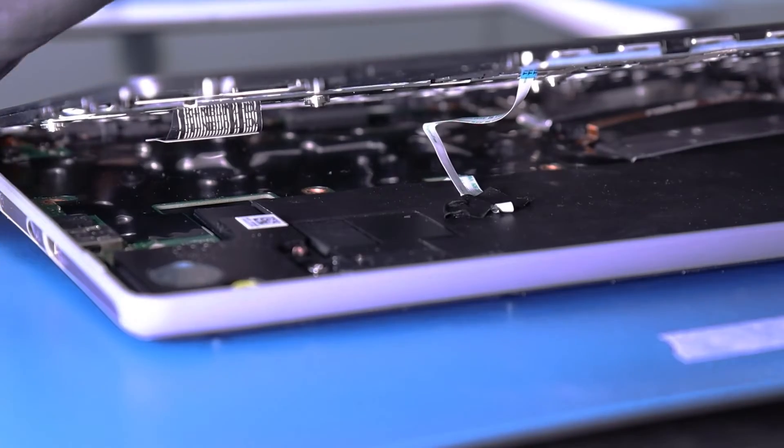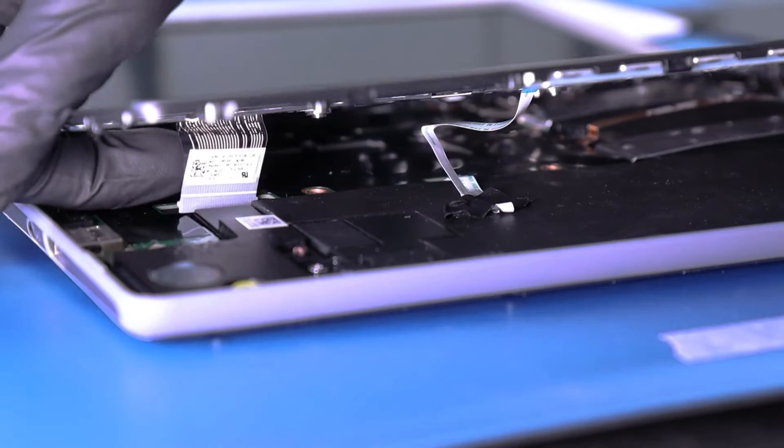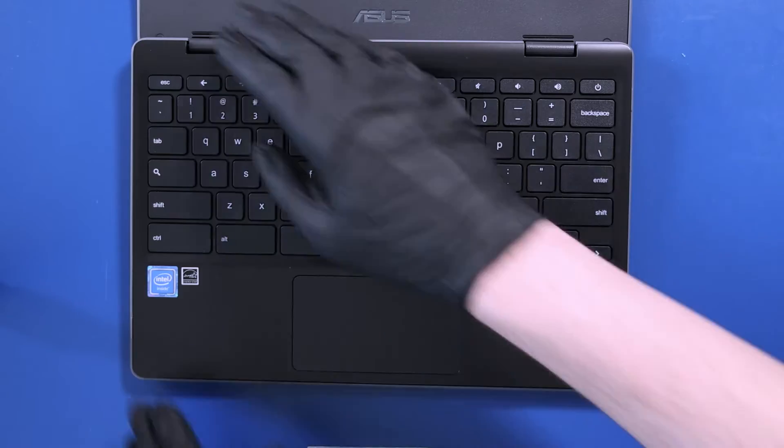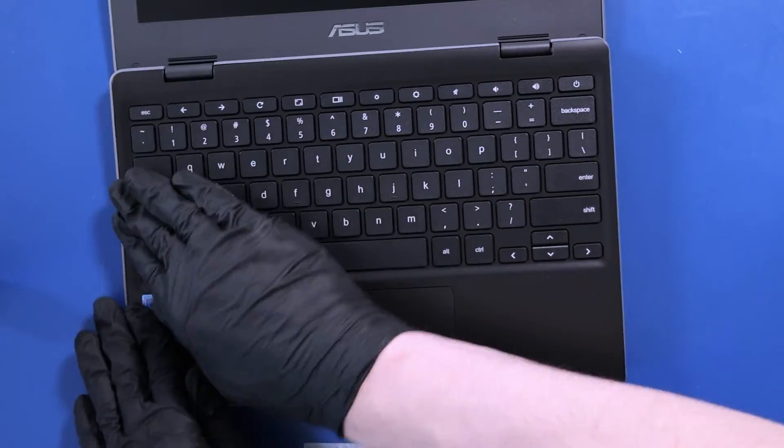With the palm rest slightly raised, thread the palm rest cable through its slot. Then push down to snap the palm rest into place.